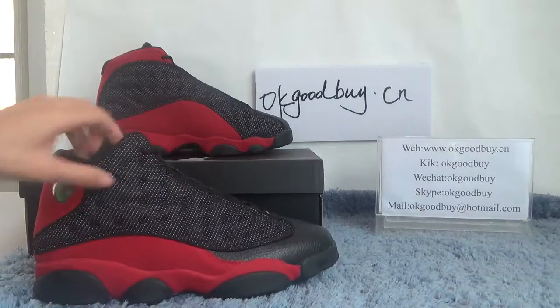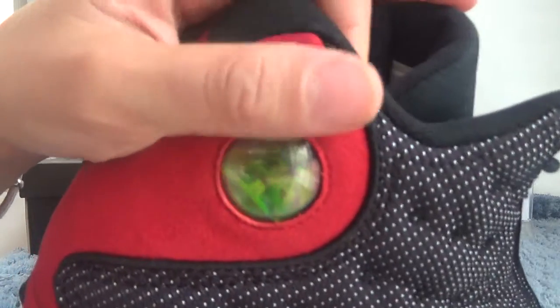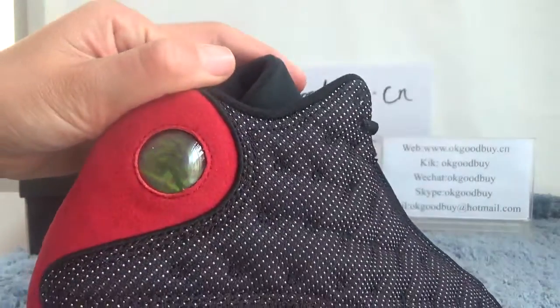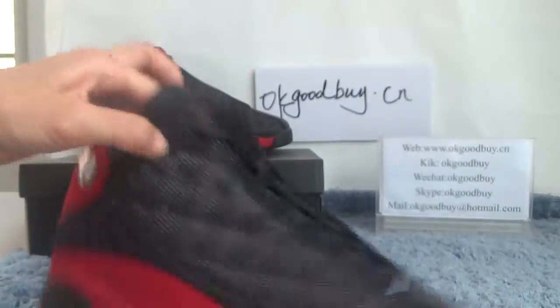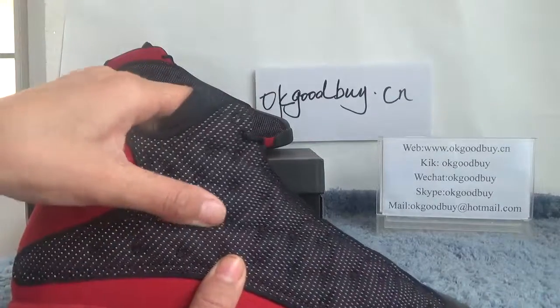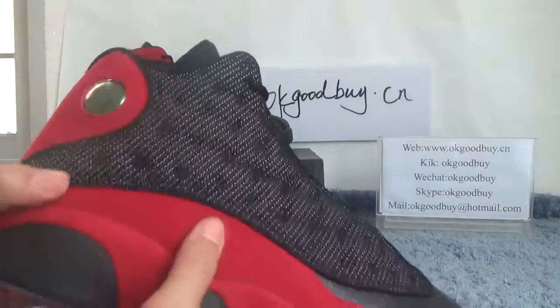Look at this part, it's very special. We can see the Jordan logo here. Very soft and very comfortable. Turn to this part.